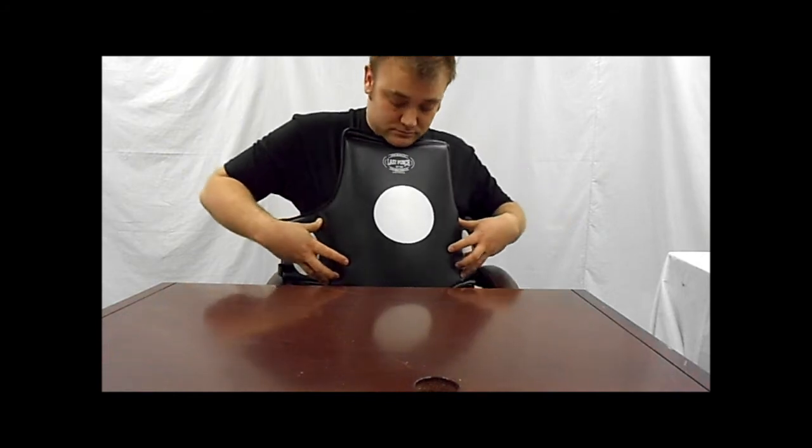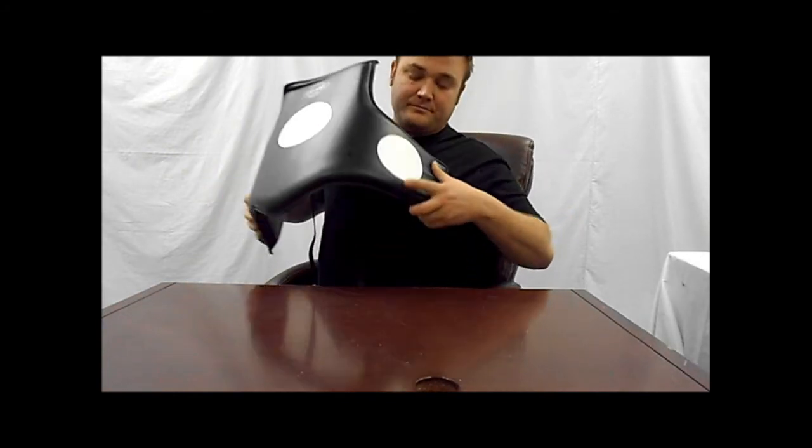I'm a pretty big guy and I could wear this. A little rib protection on the side. Strike zones. Adult chest protector — there you go. See you next time.